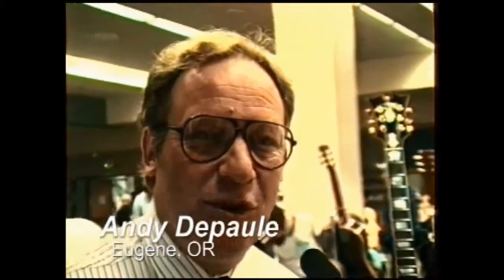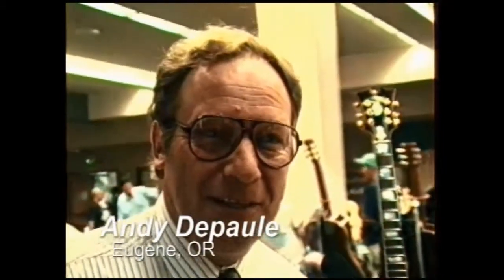Andy DePaul. I've bought two arch top guitars that I built recently, and I'm presently from Eugene, Oregon, but originally from California — like most people in Oregon.